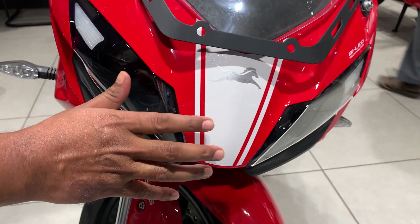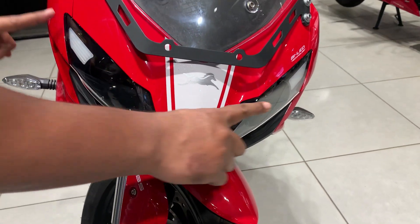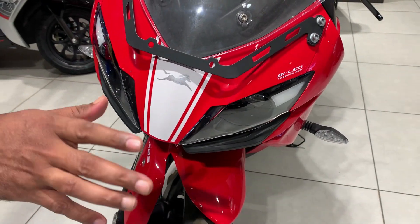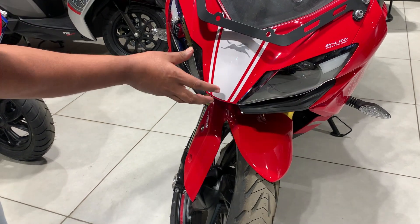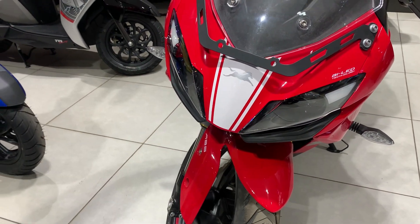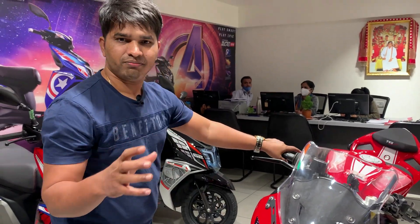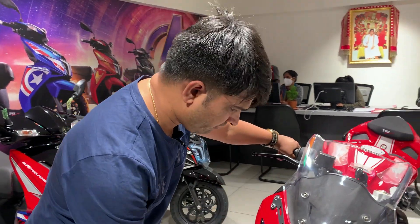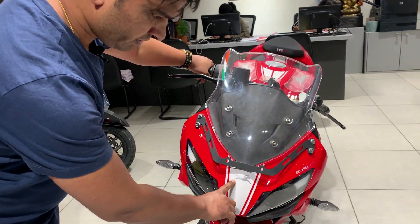Look at the headlamp visor. There are two LEDs under each light projector, with the DRL fixed in position. This looks good for safety in low visibility areas. On top, you will get a good vision, and there is a TBS logo which is working on the sticker.